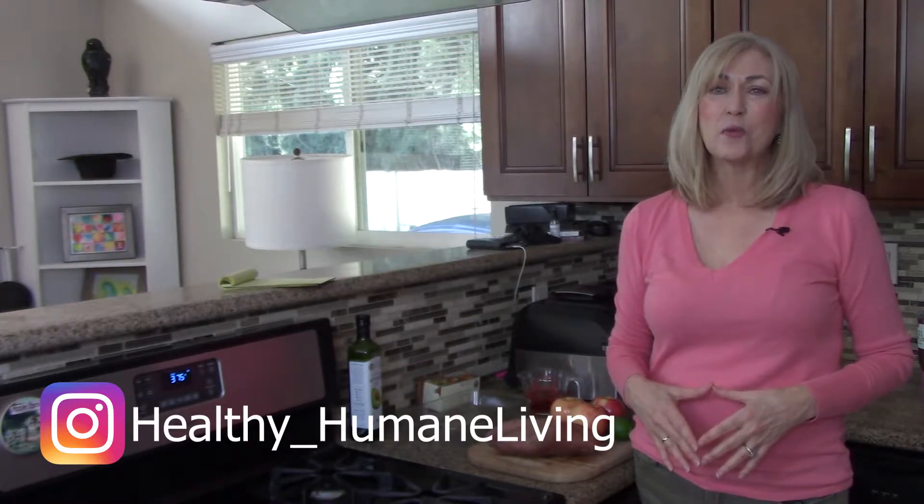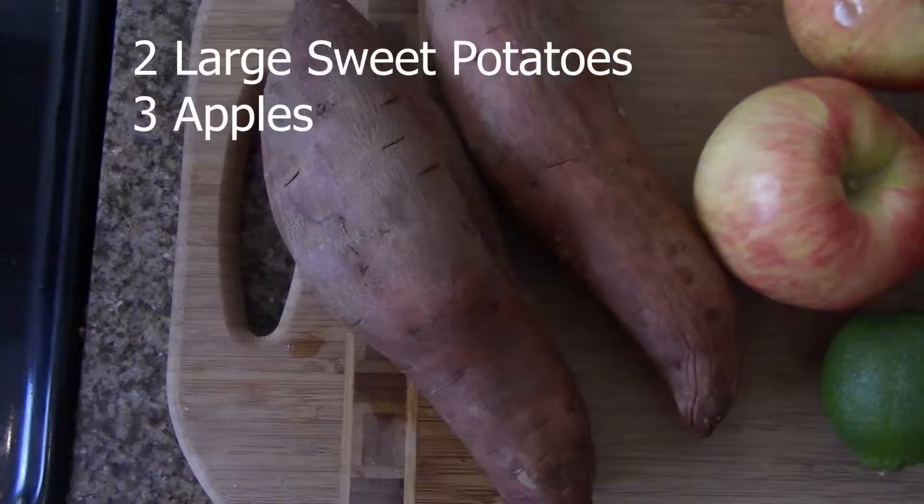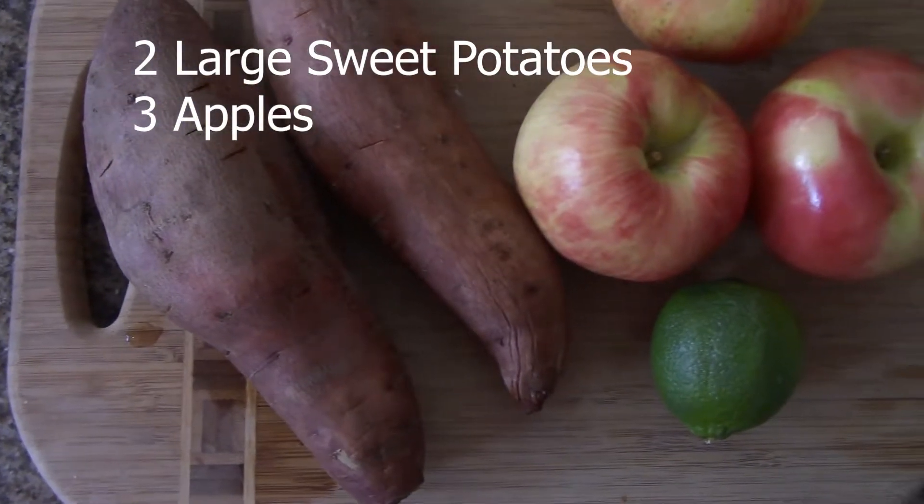Hi, I'm Alicia and this is Healthy Humane Living. Today we're going to be making a sweet potato apple crisp and it tastes just as good as it sounds. I got this recipe from my former sister-in-law Peggy and it's a family favorite, but I veganized it. This is actually my first time making it, so fingers crossed it will all work out.